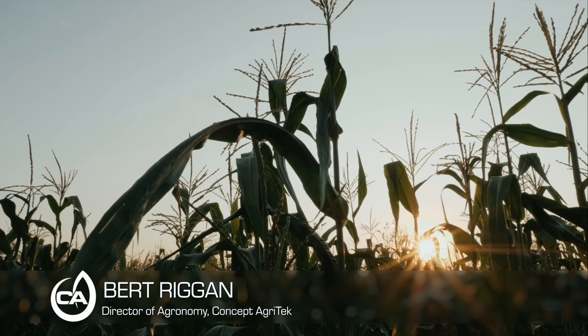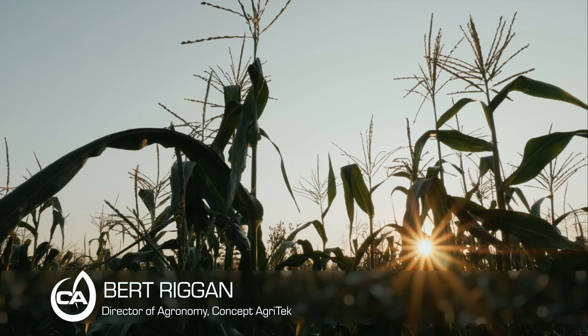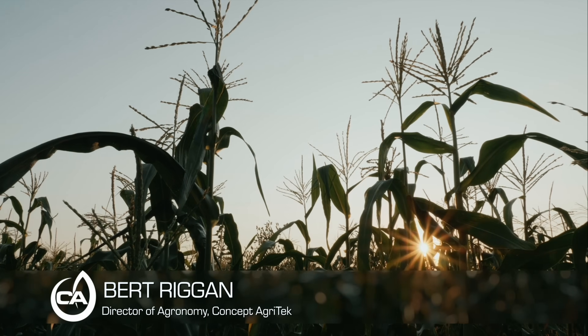BioHealth is a product by Concept Agritech made up of a consortium of beneficial biology that actually colonizes the plant and boosts the plant's immune system from the inside.